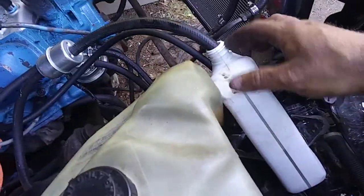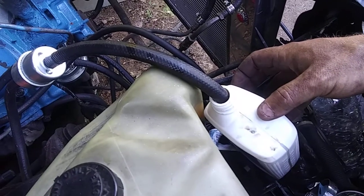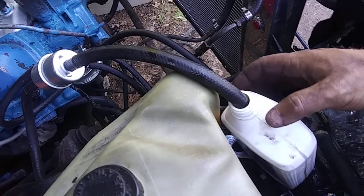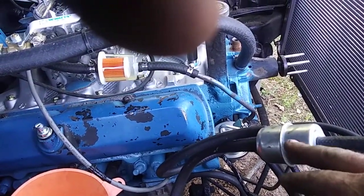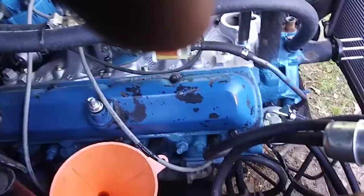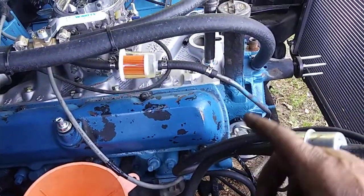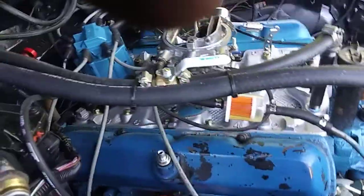I rigged up a temporary fuel setup — I got this quart oil container cleaned out and filled with gas, running into a filter from the factory fuel line to the pump, and then from the pump we're running one of these see-through filters.